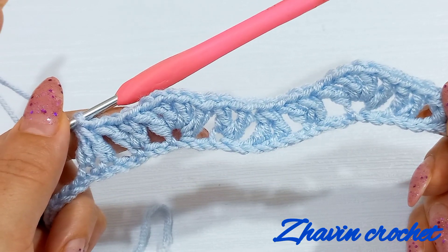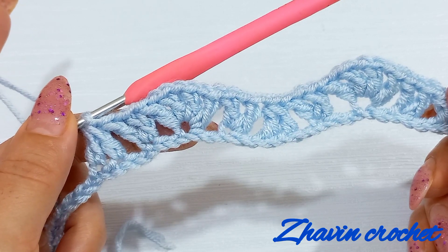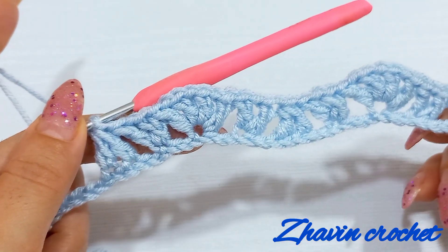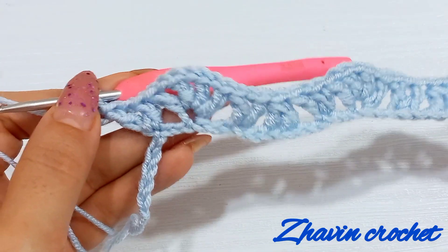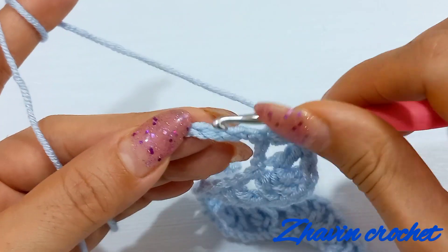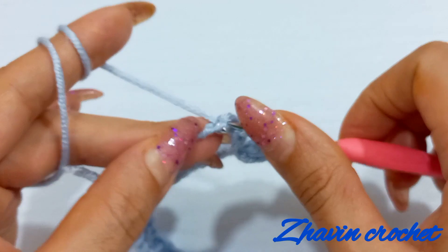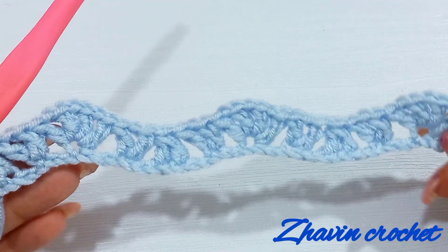Then we have to repeat this work. Skip next two chains, make one V-stitch; again skip next two chains, make one V-stitch, one chain and one V-stitch into the next chain; skip next two chains and make one V-stitch; then skip next two chains and make this decrease stitch until the end. Now I'm at the end of row one. After the last V-stitch, skip one and two chains and make one incomplete double crochet into next, skip the next and make another incomplete until the last chain, yarn over, pull through these three loops and row one is finished.